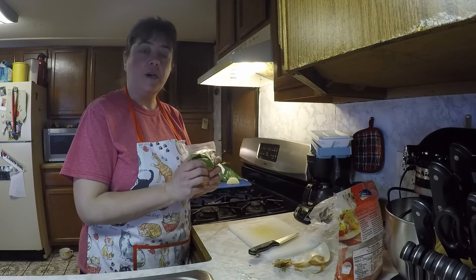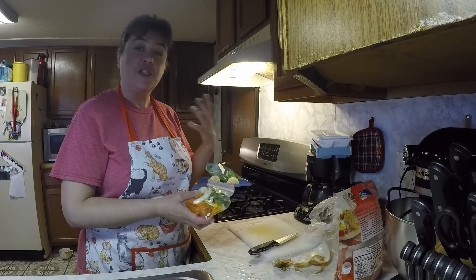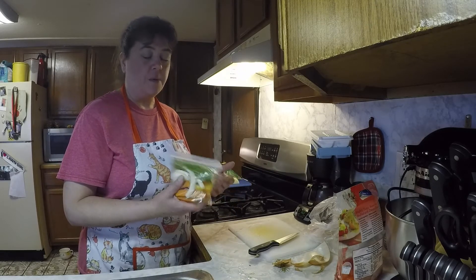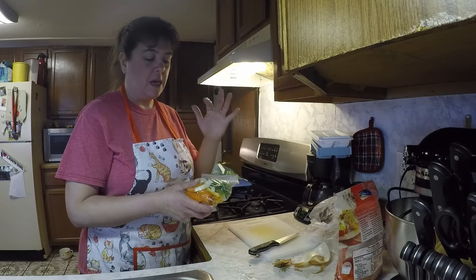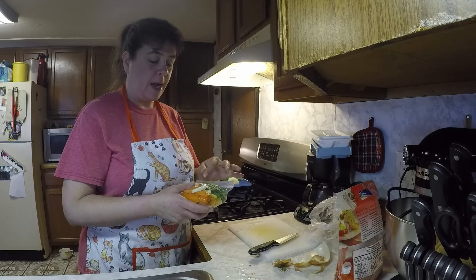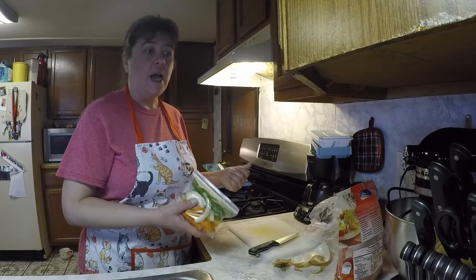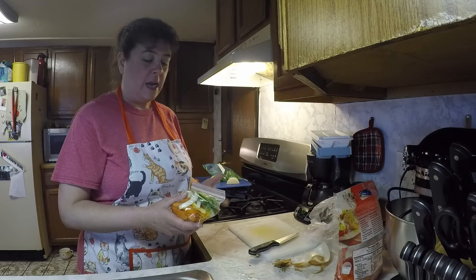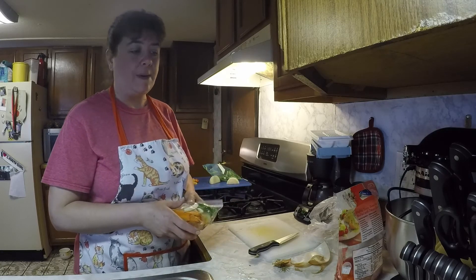I'm going to put the date on here. This can be used as a stir fry for like a Chinese food mix, or I could also use it for fajitas or a Mexican type dish. I'm not going to put any liquid in here — I could make a sauce for a Chinese food type thing, like a soy sauce or a Worcestershire sauce, but I'm going to leave them blank with no sauce at all, and I can make up my mind when I grab it.